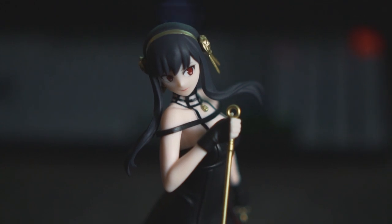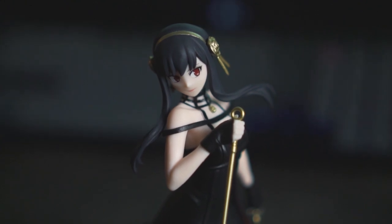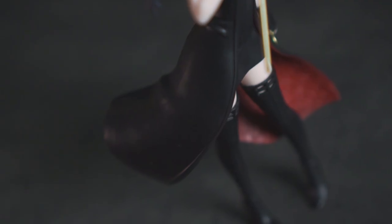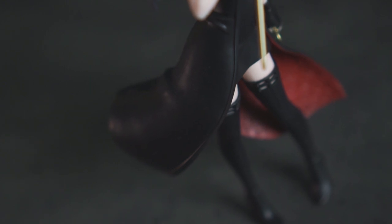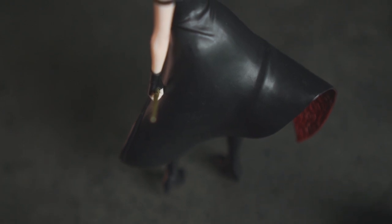I'm just gonna say this figurine is a beauty — the character, I think the figurine speaks for herself. I think Sega has done quite a wonderful job with the Yor figurine. We all know Sega hasn't been one of the best toy or figurine publishers for a while, but recently they've been pushing out quite a few wonderful figurines like the Jujutsu Kaisen ones.